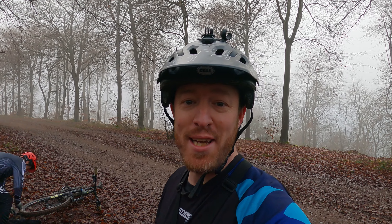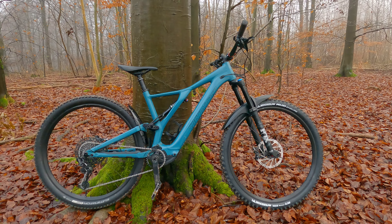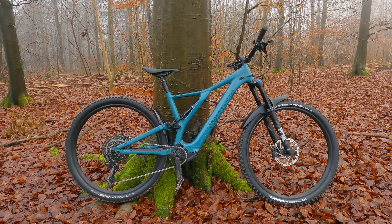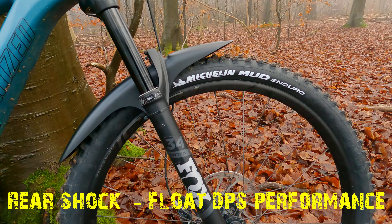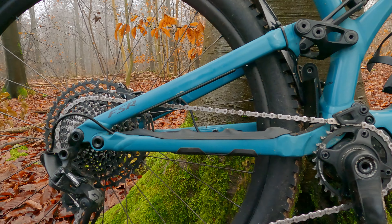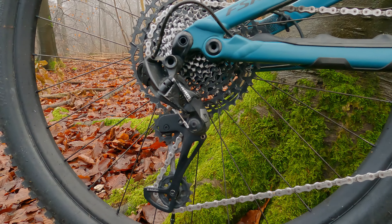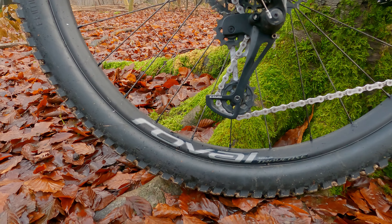Welcome to the channel — another special day. Someone I ride with called Simon has kindly lent me his Specialized SL — SL standing for Super Light. This is a large, comes in at about 18 kilos. Up front you have the Fox 34 Rhythm, 150mm travel, Guide RS brakes, and a mixture of SRAM components. He's got the GX derailleur, NX cassette, and the wheelset is the Roval 29 inch.